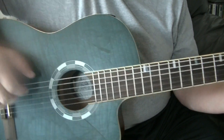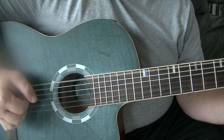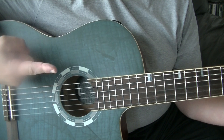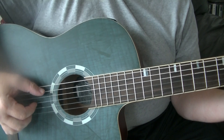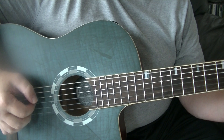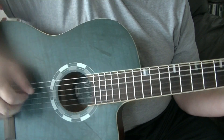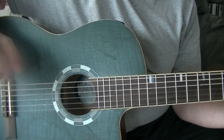There are four bars of G. I'll count that with you — one bar, two bars, three bars, four bars. Then two bars of C — one, two. Back to G for two bars again — one bar, two bars. D for one bar, C for one bar, G for two bars.